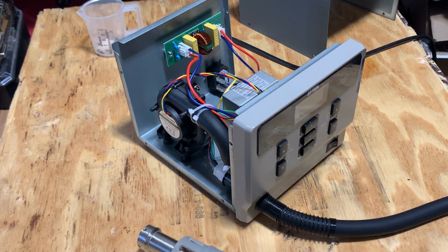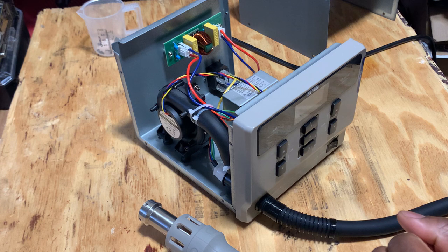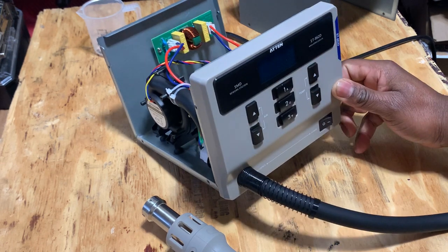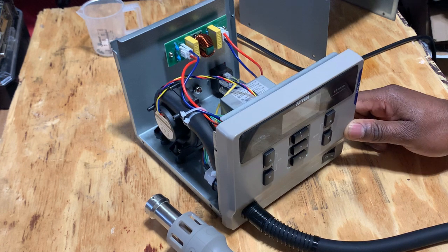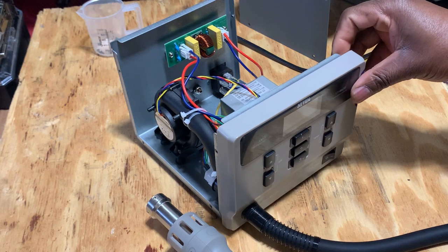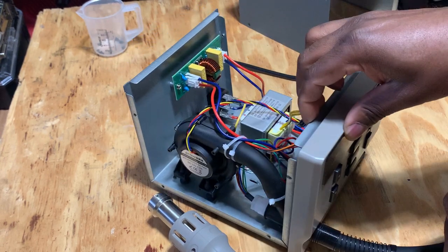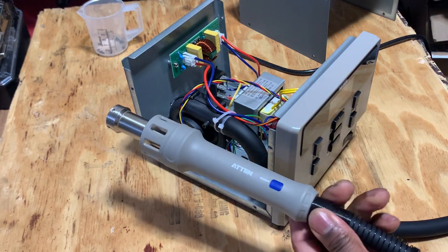Hello, so this is a hot air station that I bought from Aliexpress. Unfortunately it didn't work. I have it open already. The model number is ST 62D, it's from Aten. I contacted them and they asked me to open it, and I did some measurements for them and they came to the conclusion that the main board was bad.